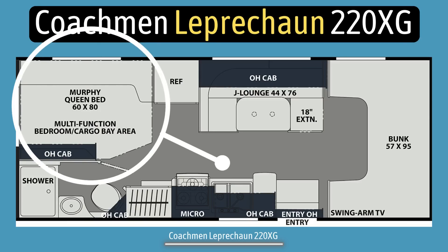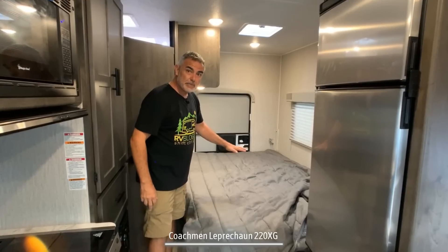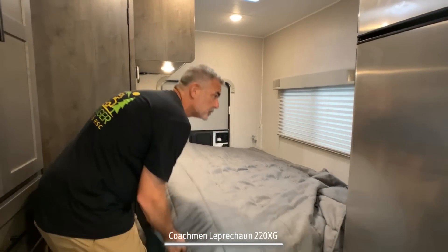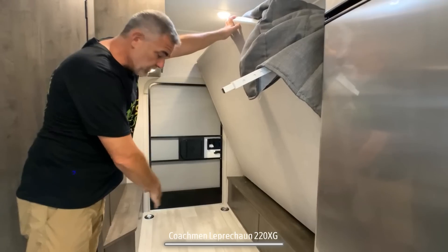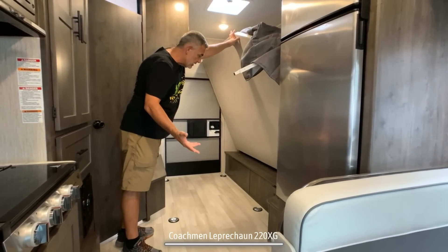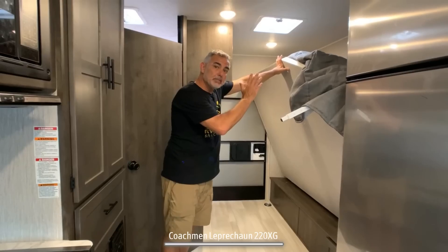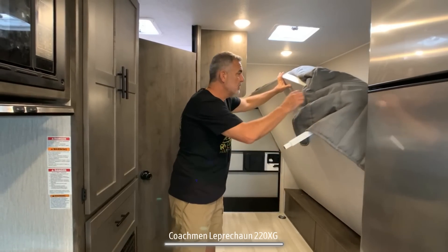As we move to the back of this RV, this is one of the coolest parts. It has a queen-size bed back here, but there's also a door in the back of the RV. The best feature is that you can flip this bed up, it clips into place, and it even has d-rings on the floor. This makes it a perfect place to stow away electric bikes or bicycles — a great way to make multiple use of this space, since you really don't need it as a bed 24 hours a day.